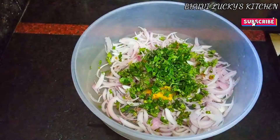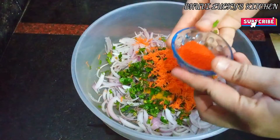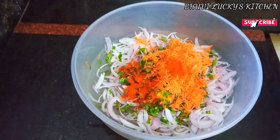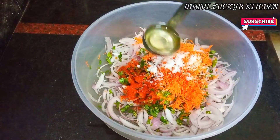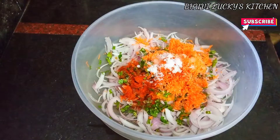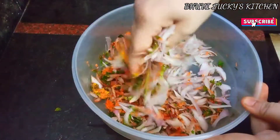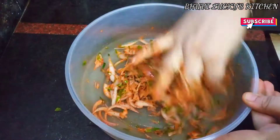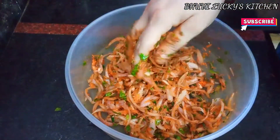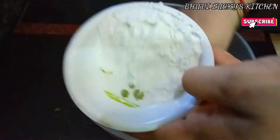Carrots and other vegetables. Put them together and mix the vegetables. Water is ready to mix with the vegetables.